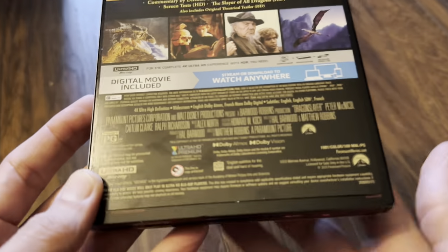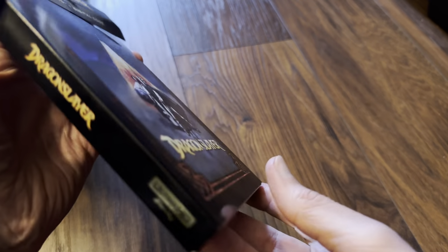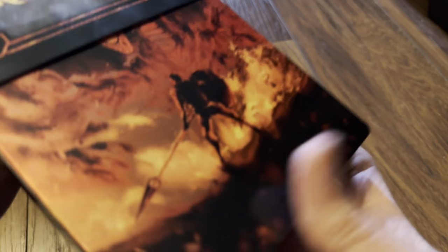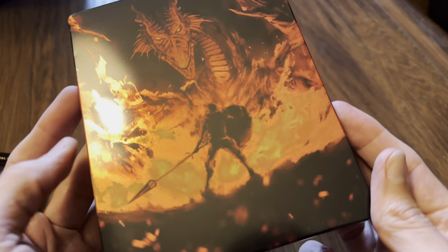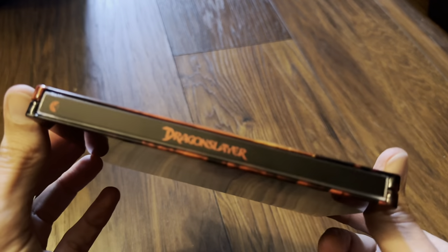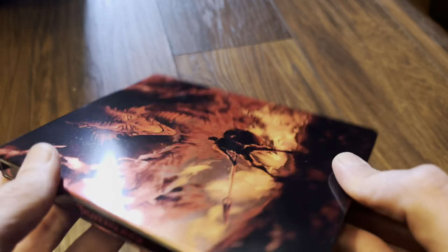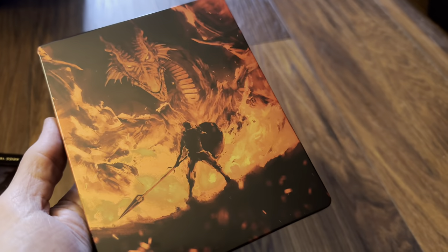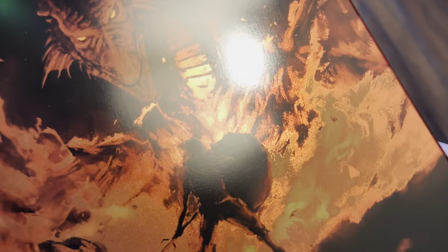Okay, let's slide the Steelbook out. This is a super high gloss finish. There's no title on the front nor the back, but we've got one on the spine. There's no 4K logos or Blu-ray logos, so it's a nice clean finish. Nice artwork on the steel as you can see — it is super high gloss.